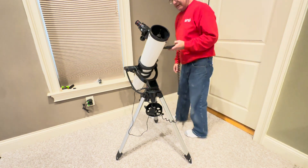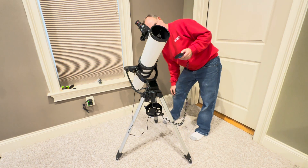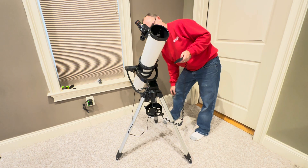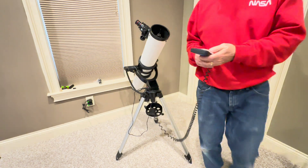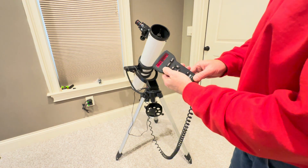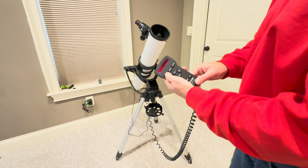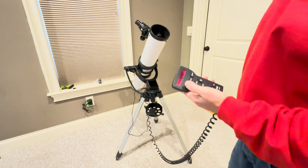This is where you could look through the eyepiece and if Jupiter's not there, move it around a little bit to get Jupiter centered. A little trick: once you do get Jupiter centered, hold down the enter key for about three to four seconds, then let go so it says enter to sync. Hit enter again — now it's synchronized on Jupiter.